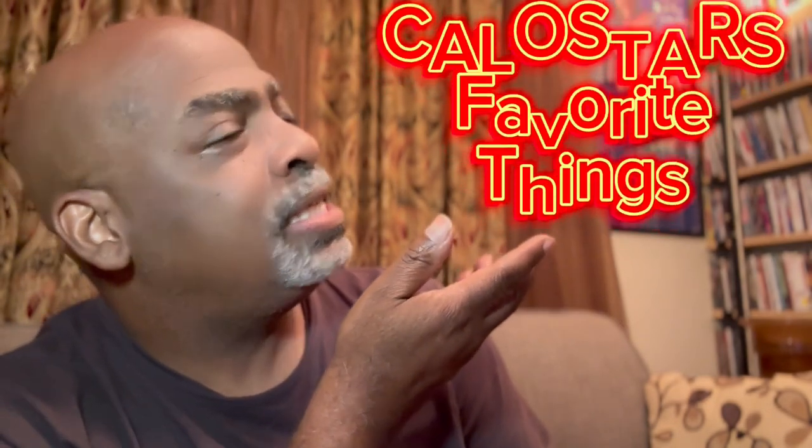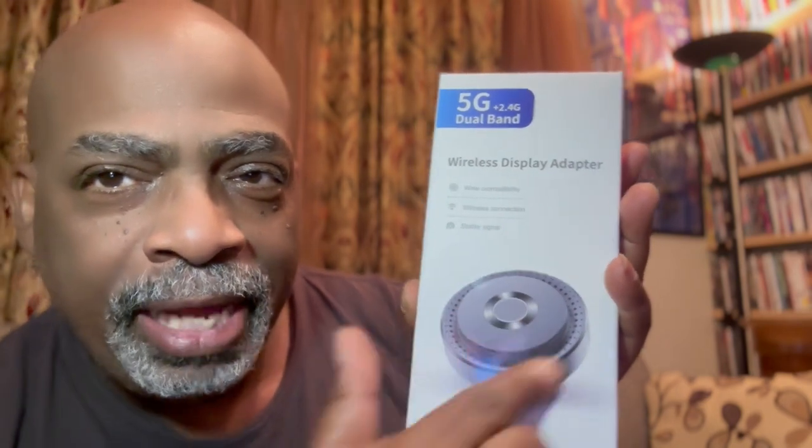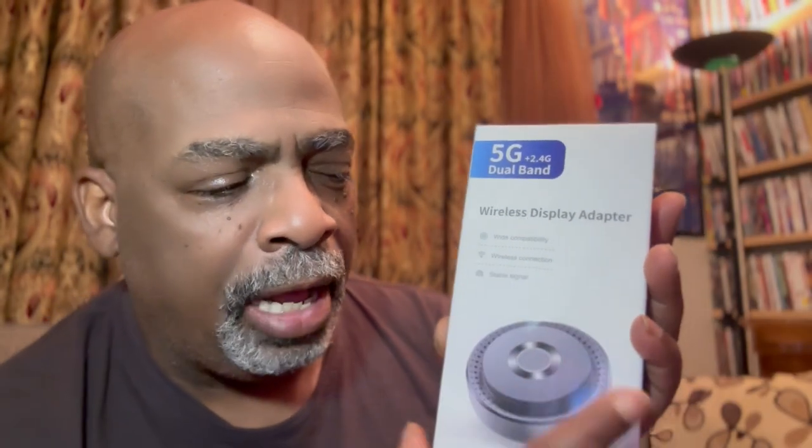Hey there, Amazon friends, it's your boy Calo Star from Calo Star's Favorite Things. I have another product review for you. Look, it's a wireless display adapter. What does this do? This allows you to cast a signal from your laptop directly to your TV, or your iPhone or Android phone directly to your TV wirelessly using this little adapter.